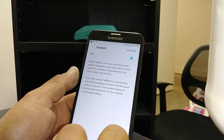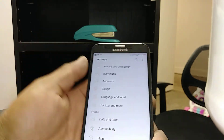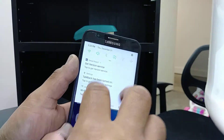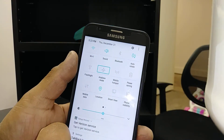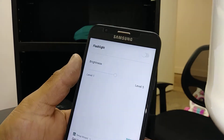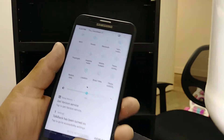Now TalkBack has been activated. Any feature your finger touches or is placed on will tell you what feature or application you're using — so double tap to open anything, or just hit the Home button. If you want to open your notification bar, you won't be able to use one finger, so place two fingers and scroll down to open notifications. From there, you can turn Bluetooth on, turn airplane mode on or off — just highlight and double tap. You can also use your flashlight by selecting and double tapping.